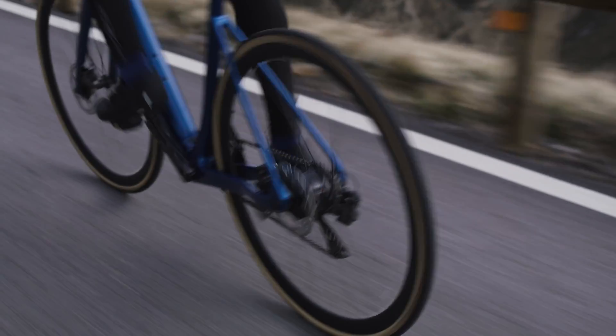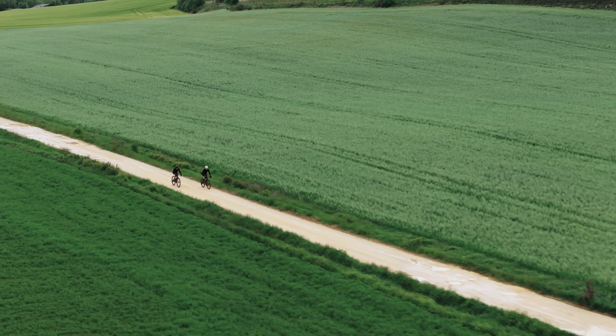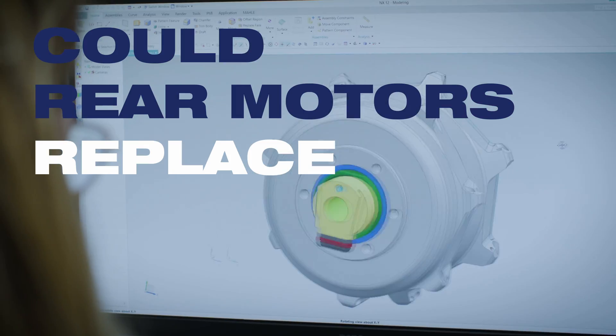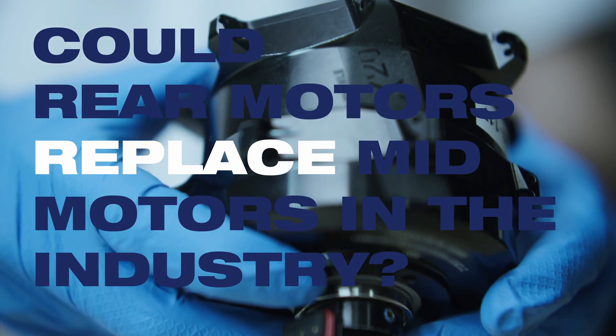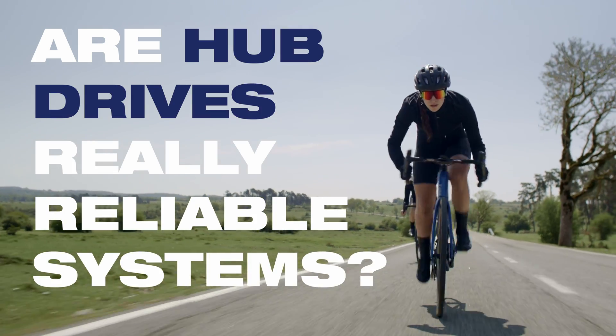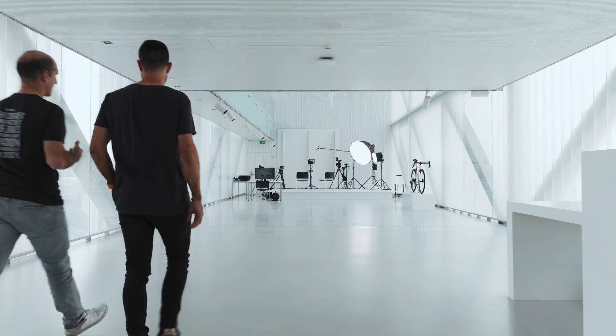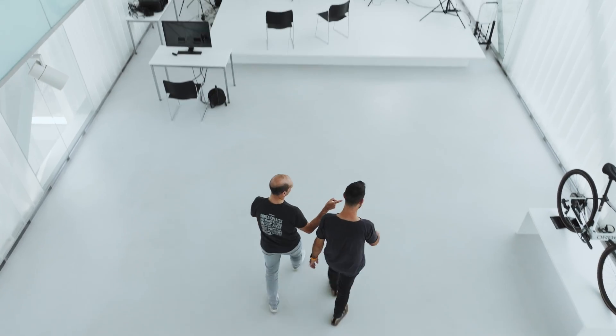If you are an e-bike enthusiast, you have surely asked yourself questions such as: could rear motors replace mid-motors in the industry? Are hub drives really reliable systems? Is it the right solution for what I need? Today, we are meeting with industry experts to answer the most common questions.